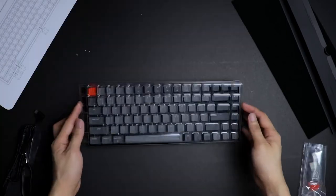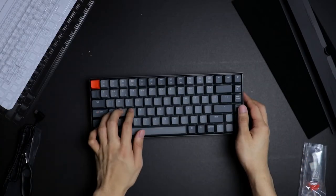First of all, 95% of this keyboard I really enjoy and really like, but there's just this one thing that just pushed me to let go of the keyboard. So first let's discuss the things that I liked over the three months that I've used this keyboard.